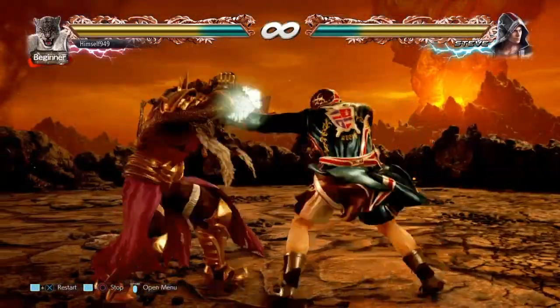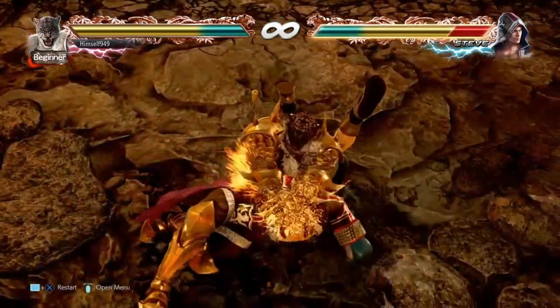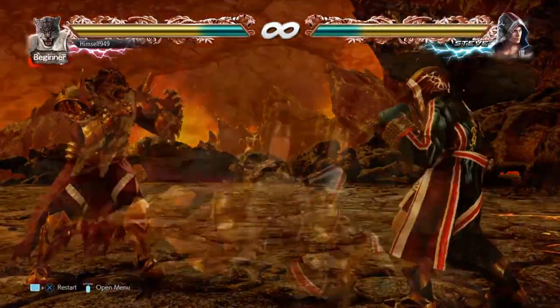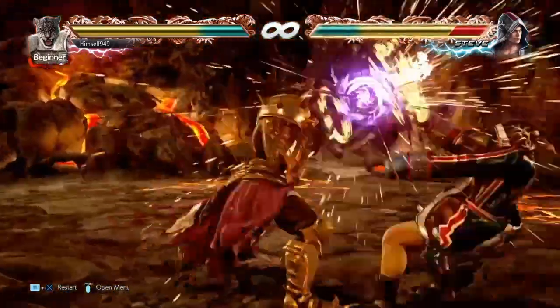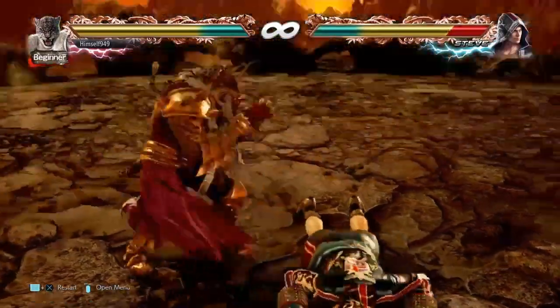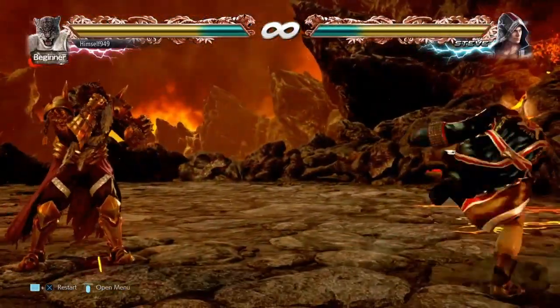Now against the right punch, you don't get the suplex — instead you get the cross face. Here they end up face down feet towards, but the oki is actually quite similar. F+2-1 will hit standards and back rollers, and it still beats out wake-up kicks.